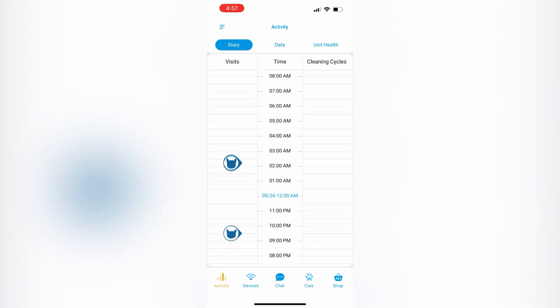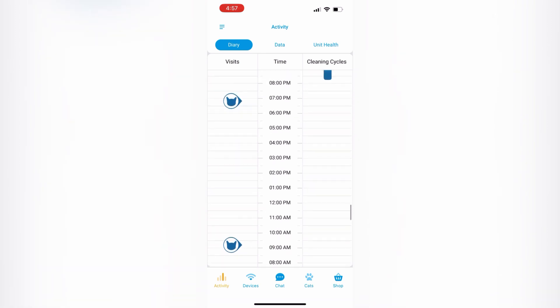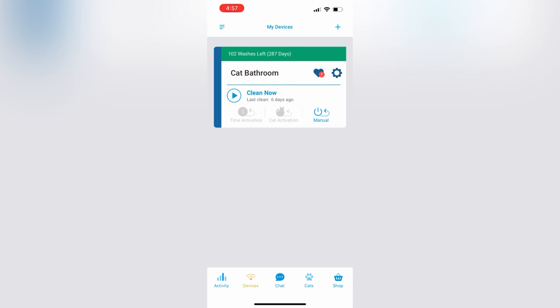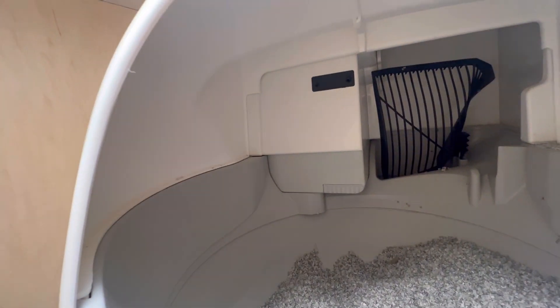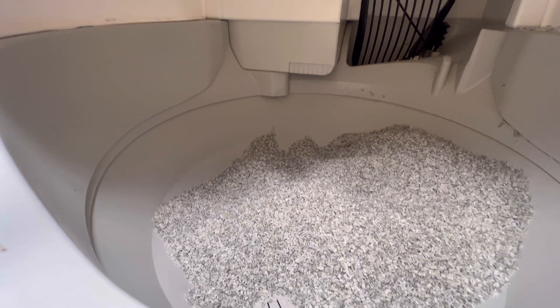Including the Cat Genie, we can see when and how frequently our cats are using the litter box. We can set it on a cleaning schedule if we don't want it to clean with each use. No matter where we are or what we're doing, we can open our app and set it to start a cleaning cycle. Living in an RV with a cat full-time just got a whole lot easier and a lot less stinky.